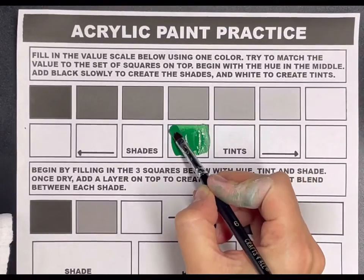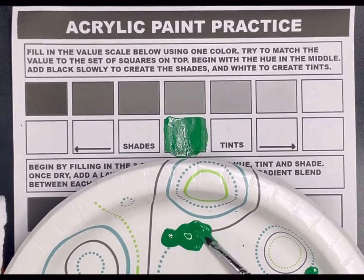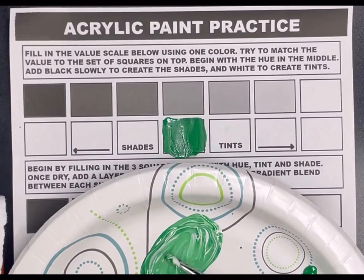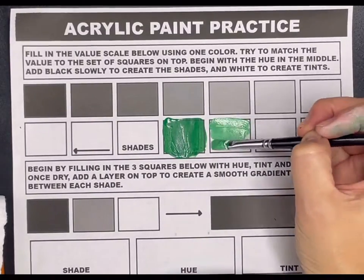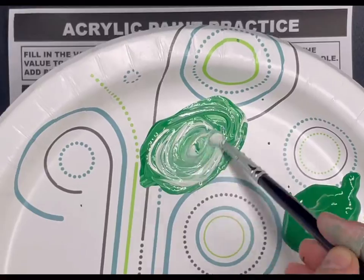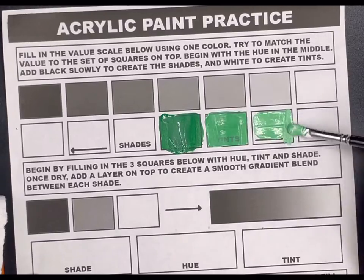Starting with the hue, which is just the plain color without mixing black or white into it. Choose any color that you want to work with. Then the next step is mixing a little bit of white with your hue, and every box as you go towards the right, continue mixing a little bit more white to slowly lighten the value. For that lightest value, make sure it's pretty close to white.